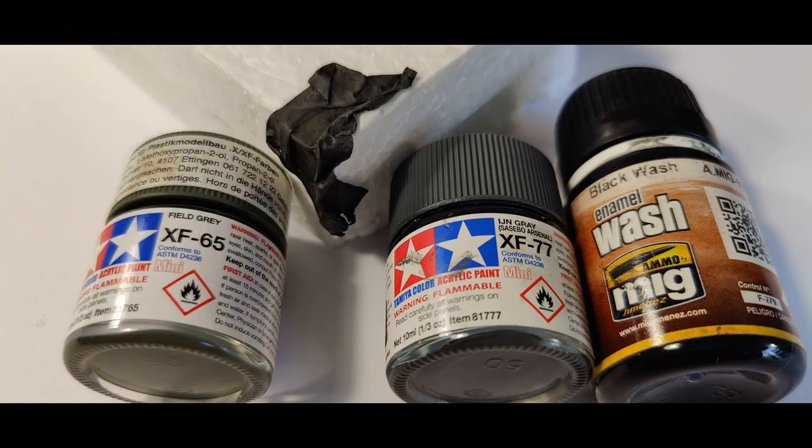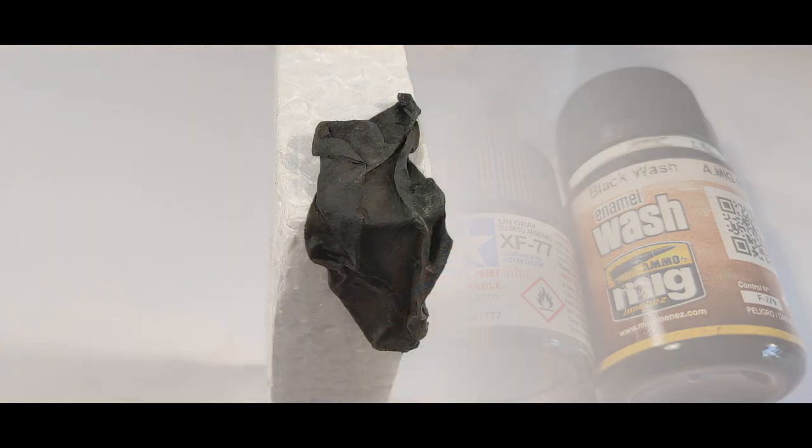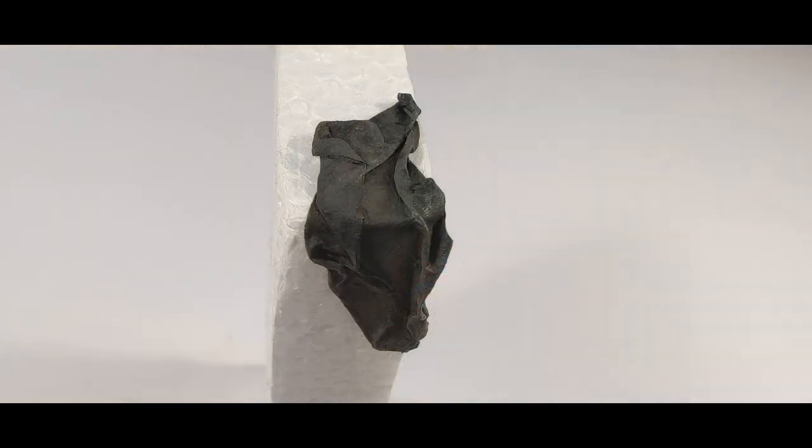The next segment shows what colors I used to paint the drape. I used Field Grey XF65 and IJN Grey XF77, and then just washed it down with black wash from MIG. Again, I think it turned out really nice.